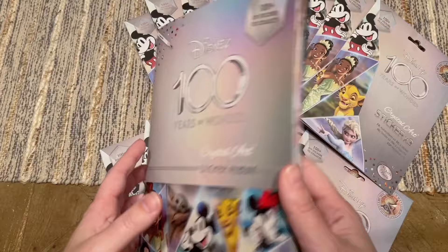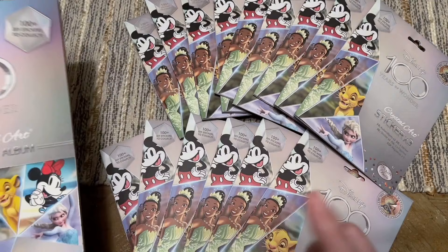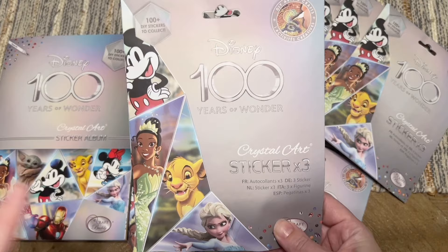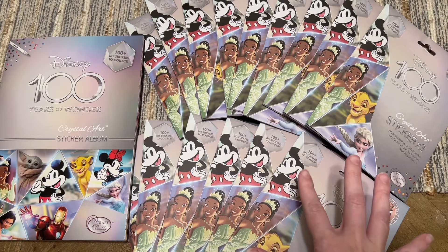They started doing it last year as part of the Disney 100 celebration. You have this sticker album and there are 102 slots in total that you can fill up. There's an index inside — the ones with dots next to them are the ones I have. They sell blind bag style packs of stickers, each containing three diamond painting stickers along with the diamonds to paint with.